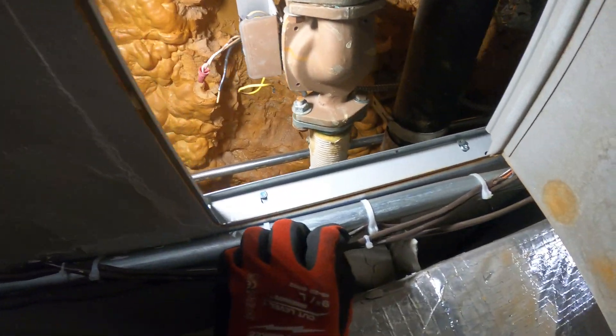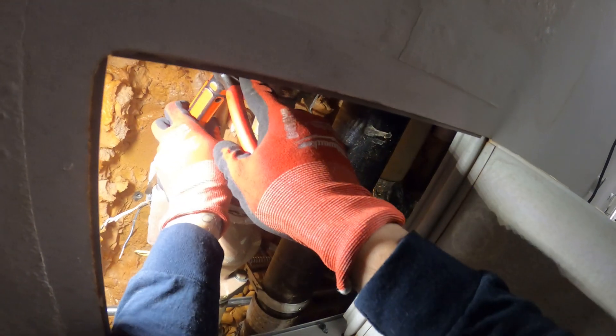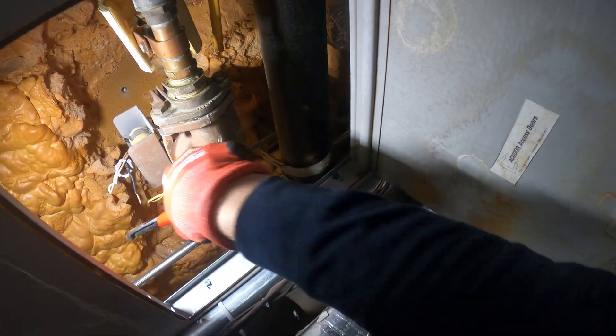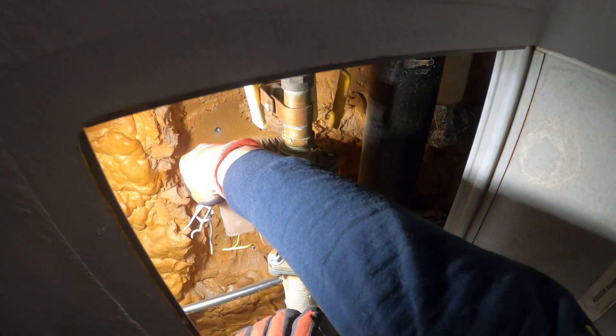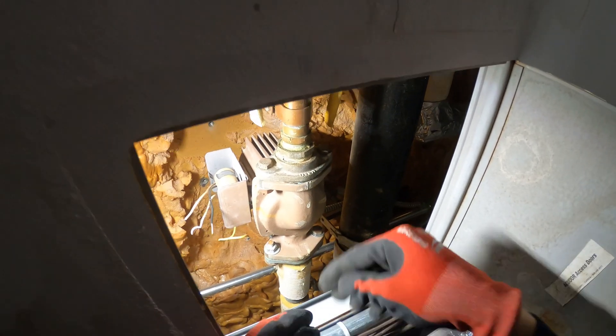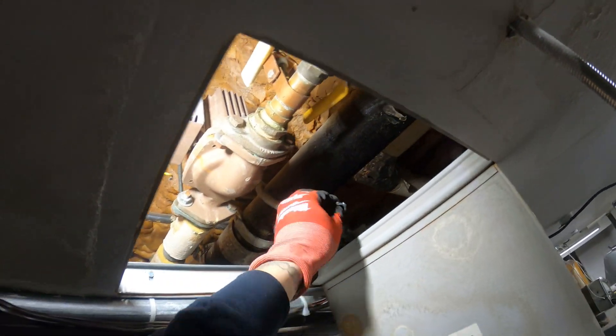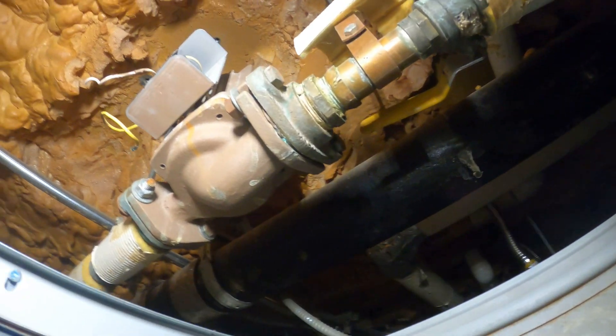The wiring is coming from above — it's in BX conduit. Got the electrical disconnected.